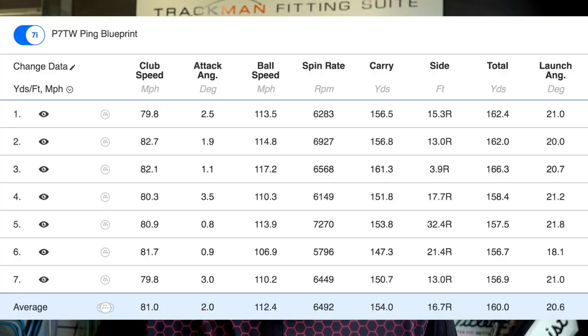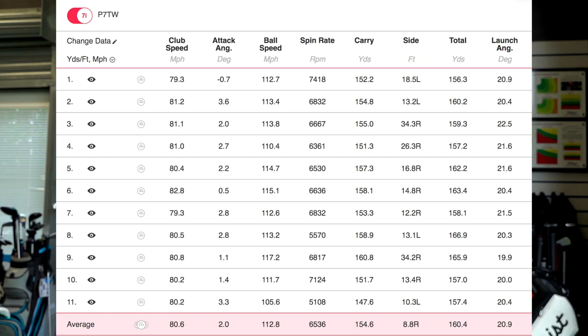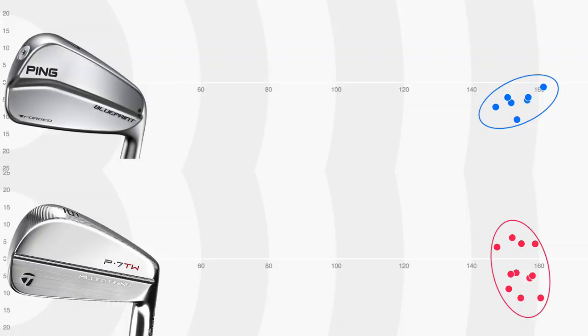I'm going to go straight into numbers now - I'll put them on screen and show you the summary of both, along with the dispersion of both. Starting with the Blueprint iron: club head speed on average 81 mph, ball speed 112, spin 6,400, carry 154. Pretty much exactly where you'd want it to be on every number. Now the same numbers for the Tiger Woods iron - remembering it's 1 degree weaker in loft: club head speed 80.6 mph - slightly slower - ball speed 112.8, producing a slightly faster ball speed; spin 6,530, almost identical; and carry 154.